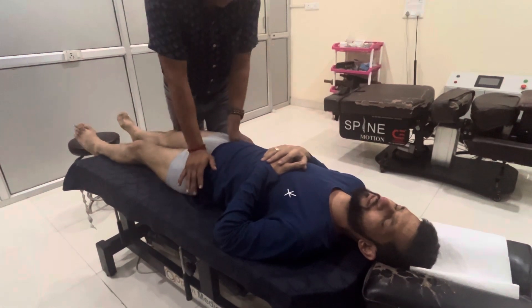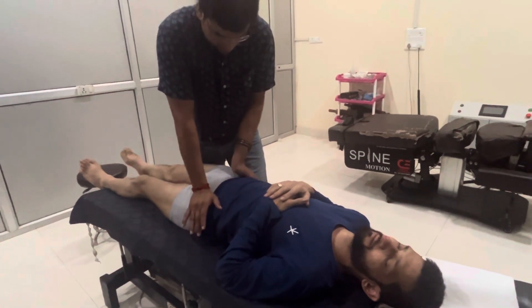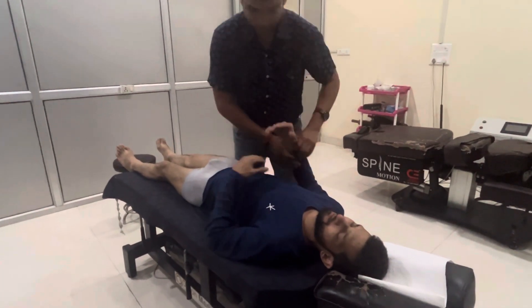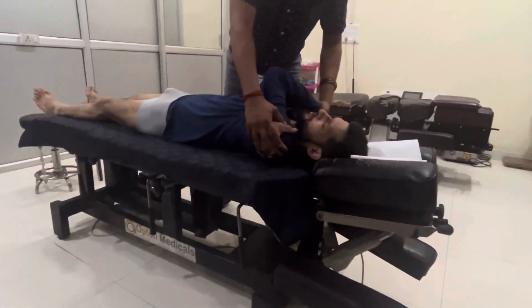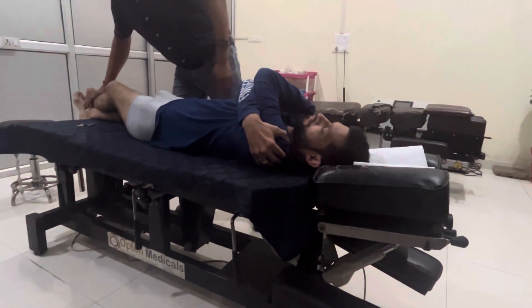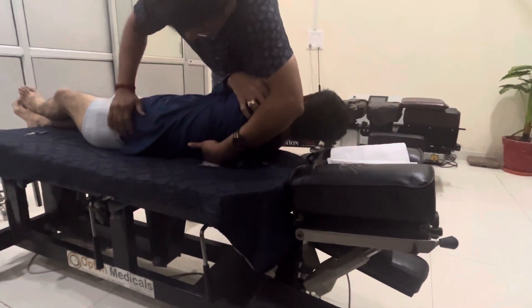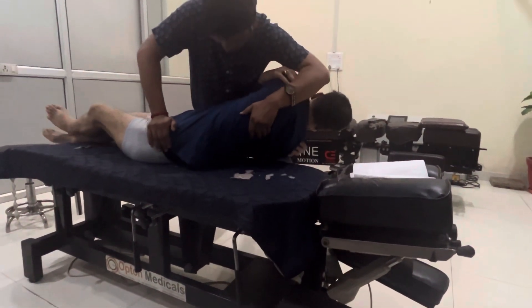I don't have any pressure on your body. You can breathe in, breathe out, it's normal. Hold, hold your shoulder, deep breathe in, breathe out. Okay.